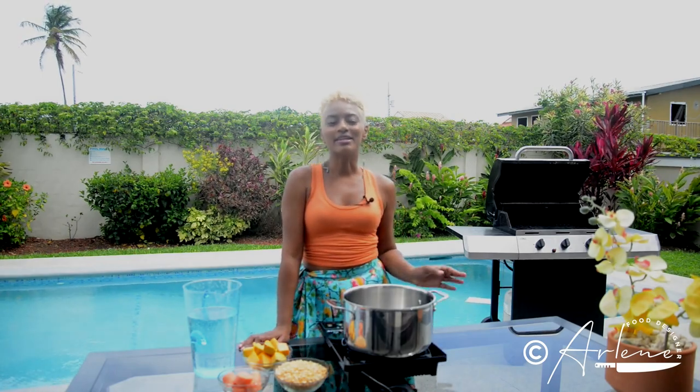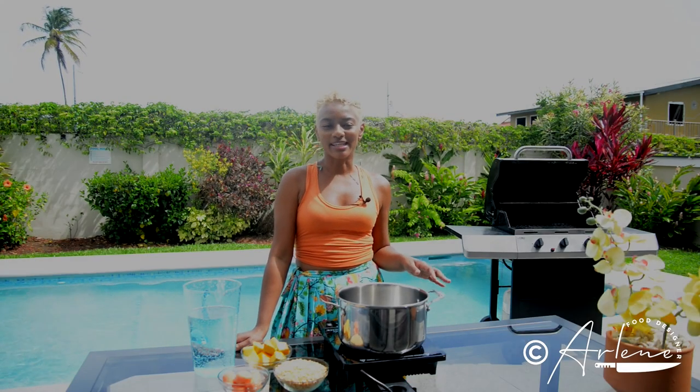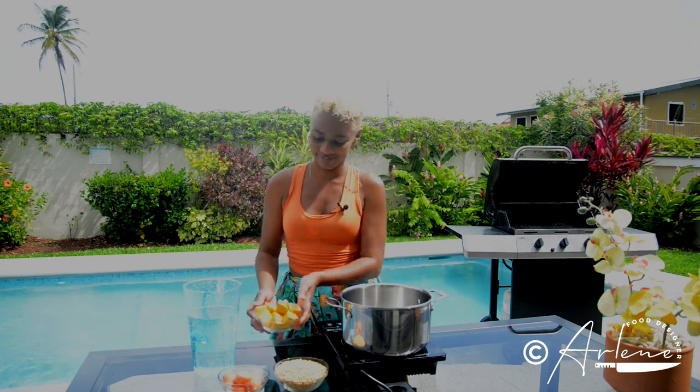Hey my lovelies, it's me your food designer, ready to share with you another Caribbean secret soup base. We are famous for all these different types of soup, and I'm going to show you the recipe we use at the base of all our famous soups. My favorite thing about this particular recipe is simply that it's gluten-free, so it's friendly to everybody. Typically soup starts with a base of butter and flour for thickness, but this one is vegetarian.